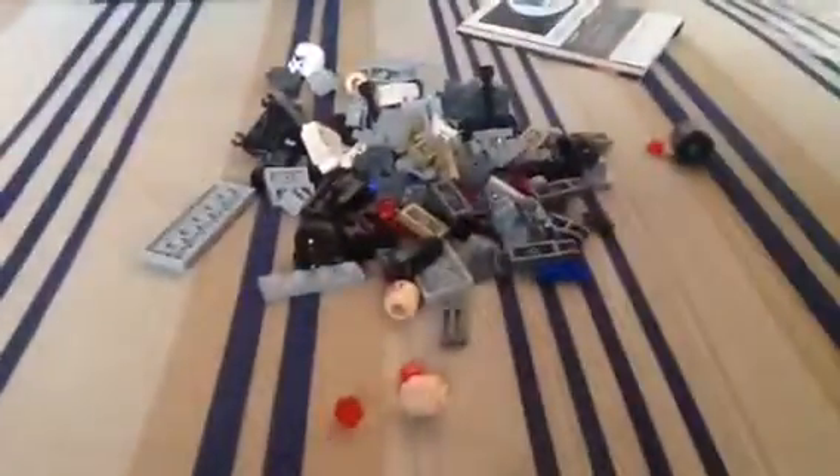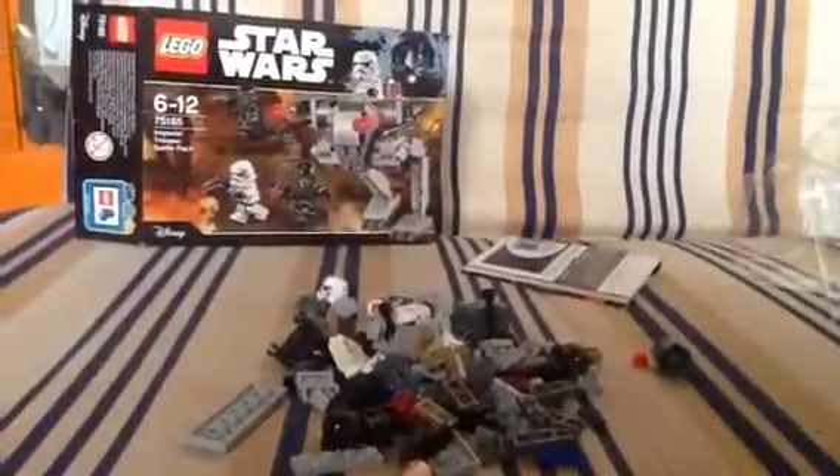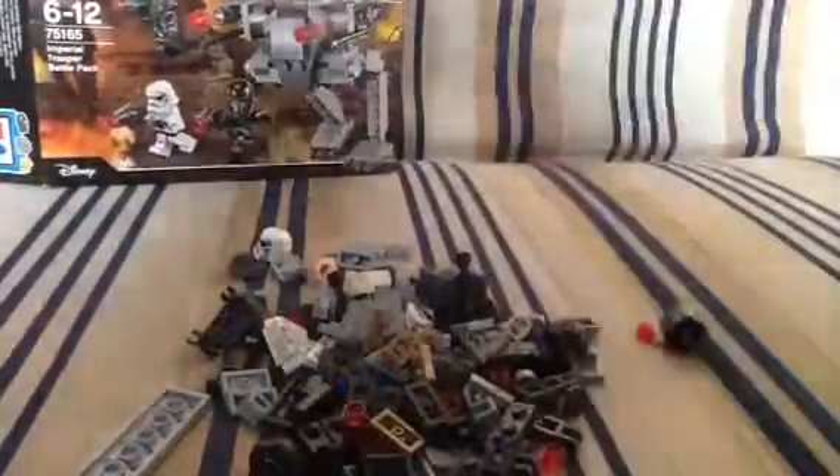Let's see what's inside. Okay, so these are all the pieces of the unassembled set, which is actually 12 quid — quite a bargain. Now let's get the stuff together and read the instructions. Move the plastic bag aside. First instruction: build the two Stormtroopers.